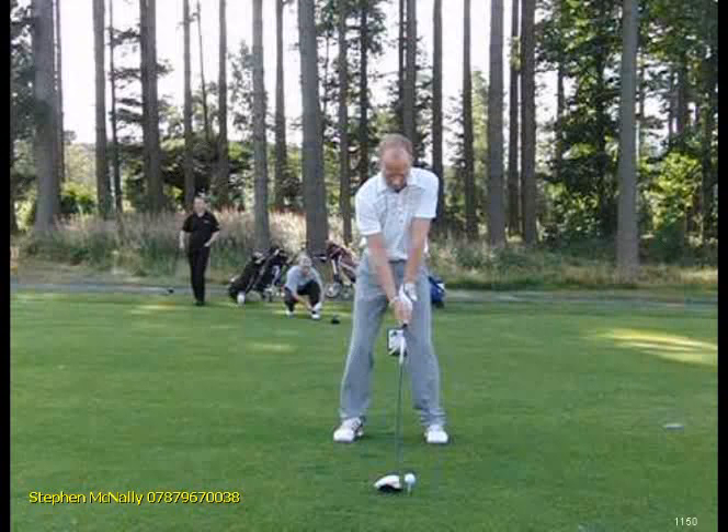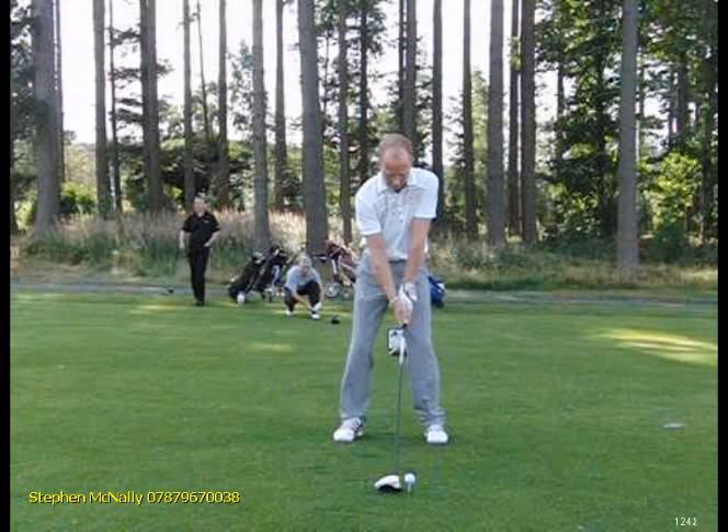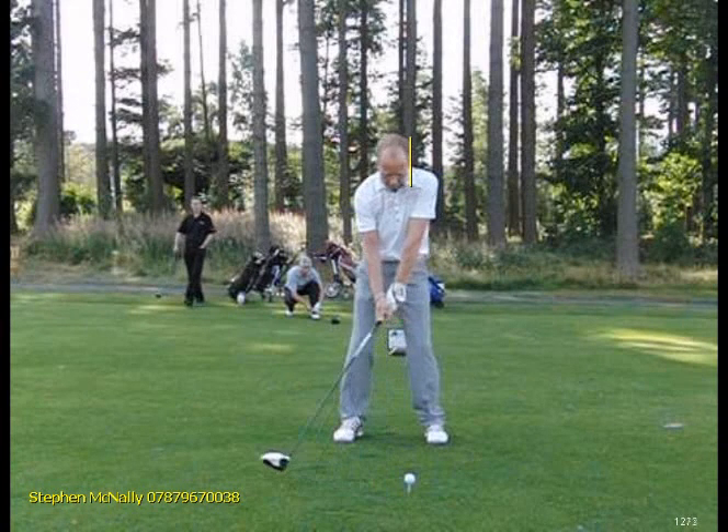Again, although this is slightly better in terms of the starting position, I'd still like to see the head a little bit more to the right. But apart from that, it's pretty good. Let's see what the consequence of that is.